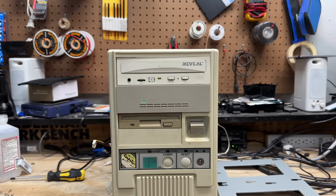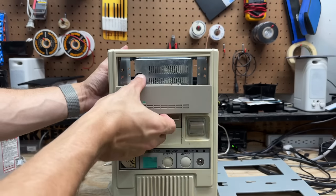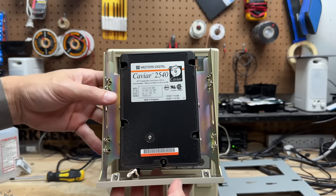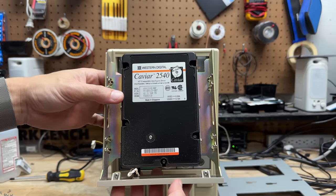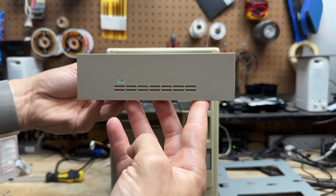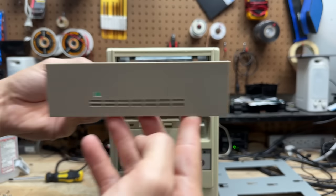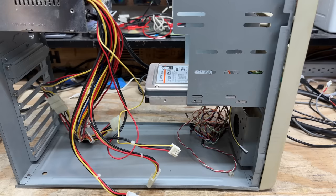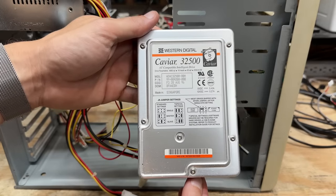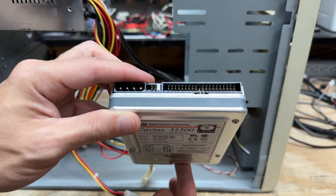Now that the motherboard's finally squared away, let's move on to the rest of the system. The truth is revealed — that's a Western Digital Caviar 2540, 540 megabytes, manufactured March 1995. I just love this enclosure — it looks a lot better in a period-correct machine. And we do have a secondary hard drive: also a Western Digital Caviar, this time 2.5 gigabytes, manufactured August 1996, configured as the master — so this must be our boot device. Hopefully it works.